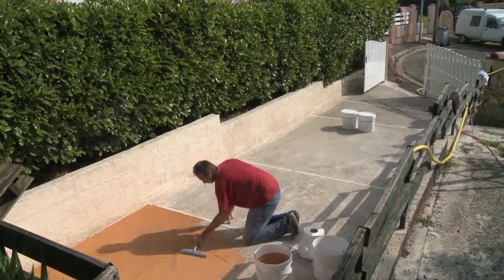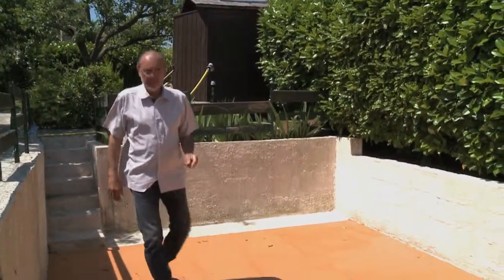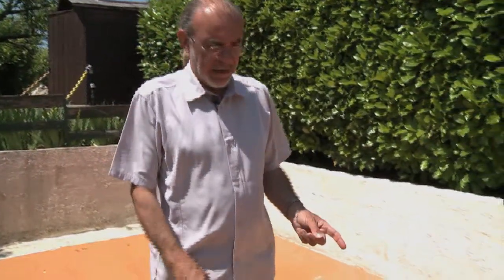Créacolore has been developed by ASFO to renovate worn concrete or asphalt surfaces. You are now looking at what was a raw concrete parking space. We have applied our surface renovator, trowel Créacolore, and here is the result.